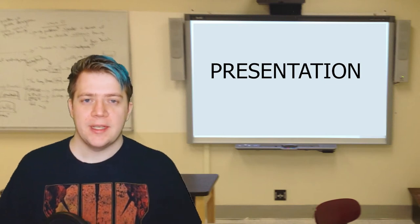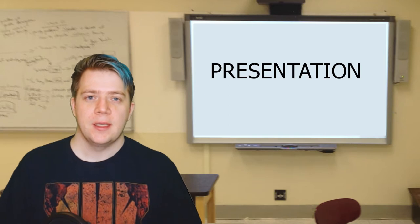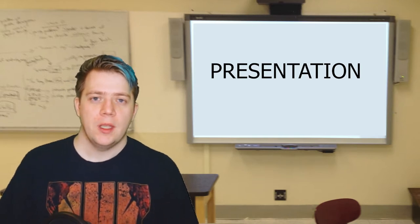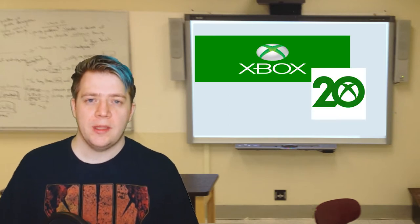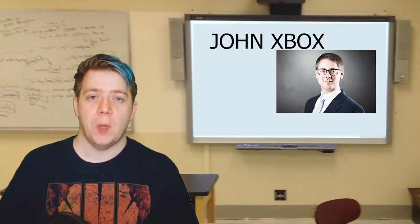Hi, for today's presentation I'm going to be talking about Xbox's history. It is Xbox's 20th anniversary and it was made 20 years ago by John Xbox.